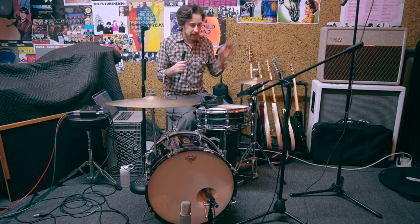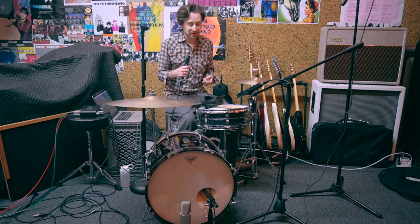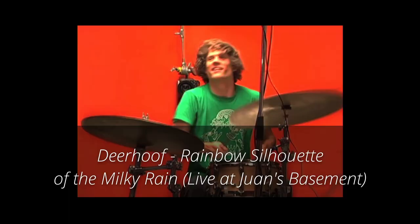And also Greg Saunier of Deerhoof, who plays on a number of different arrangements, but most commonly just a kick, a snare, and a cymbal.